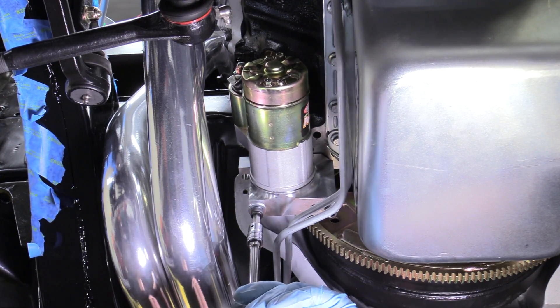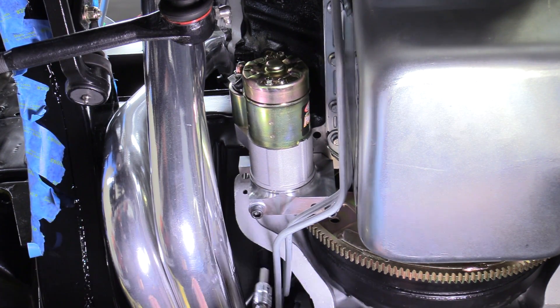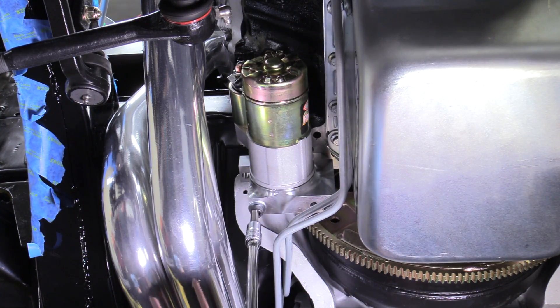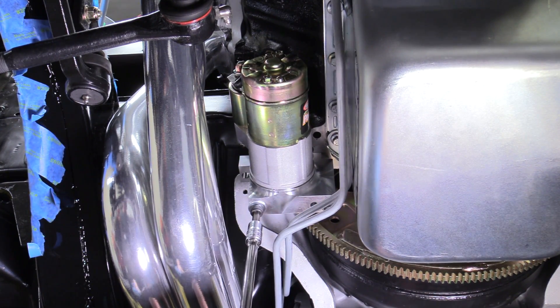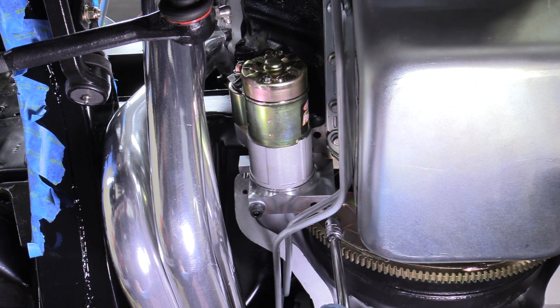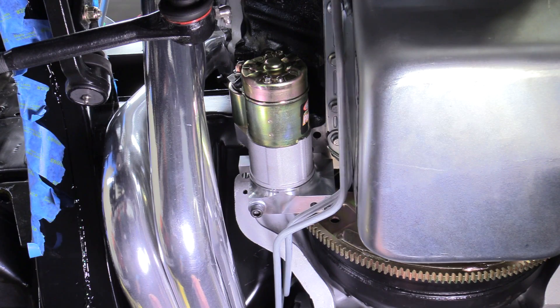So we're going to tighten this evenly side to side using our 5/16 Allen — you might just have regular bolts though. For a torque spec today I would recommend something like 35 foot pounds, but I'm not using a torque wrench here, just arm tight.